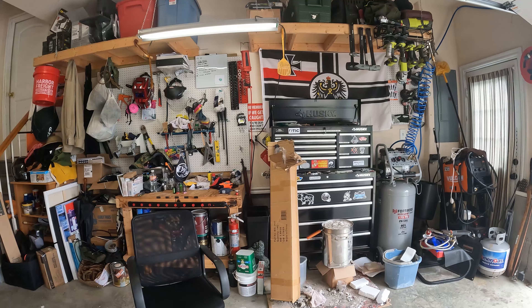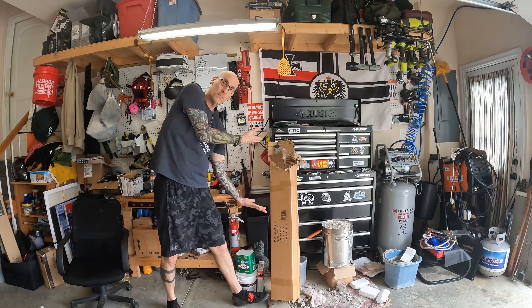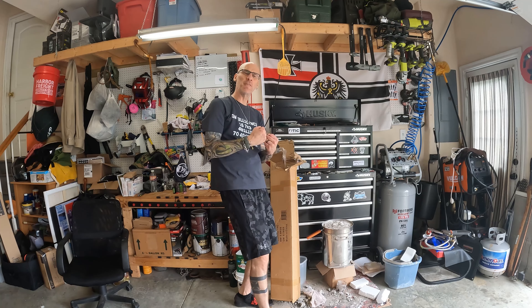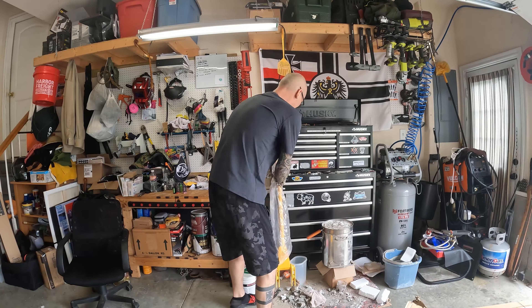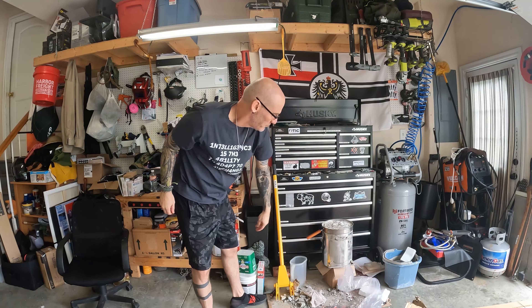Hey everybody, beautiful day out. Anyways, I'm glad you're back. I've got something new to show you — a special treat for you today, another one of my meaningful reviews. I'm back on my driveway and I want to show you guys something that's meaningful for me, and it probably is meaningful for a lot of you as well.